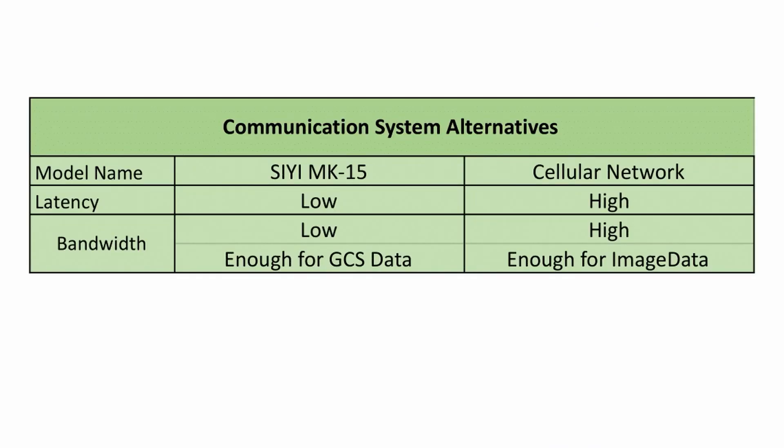For the communication system, two alternatives — cellular communication and the SIYI transmitter — were considered for image and ground control station data transmission. SIYI is out-of-the-box compatible with QGroundControl and offers lower latency, so it was chosen for transmitting ground control data. For image data transmission, high bandwidth and resistance to interference from other transmitters were taken into consideration, and as a result, cellular communication was chosen to transmit visual data.